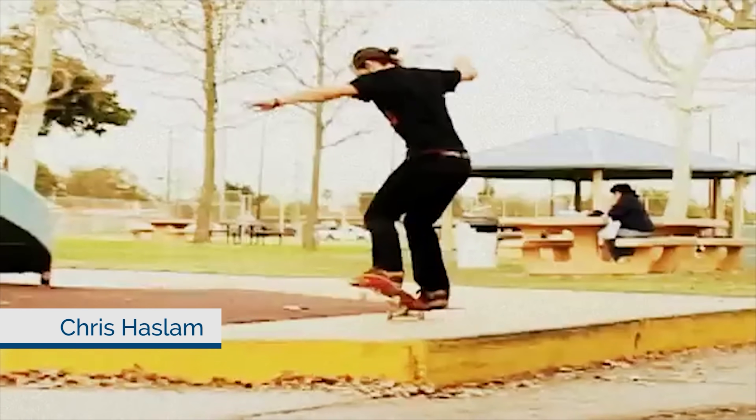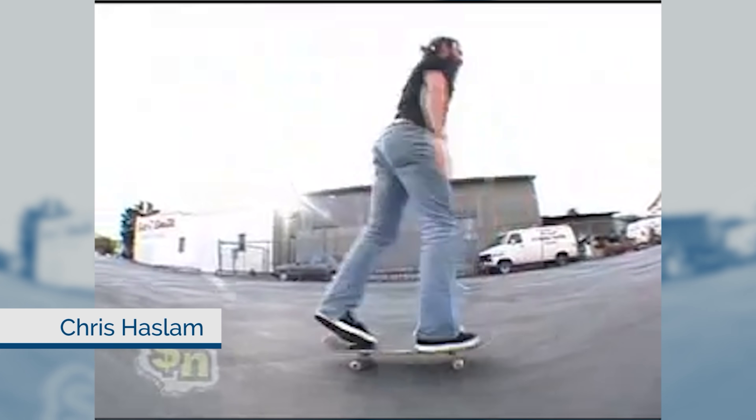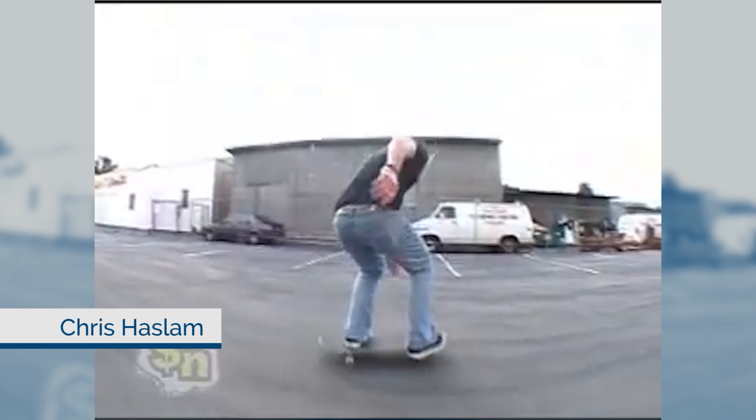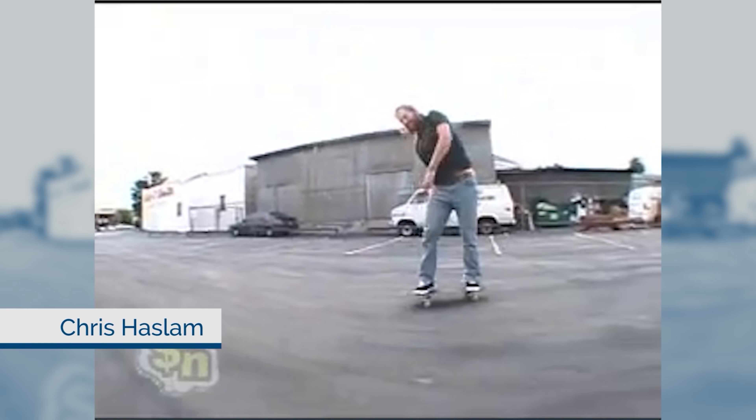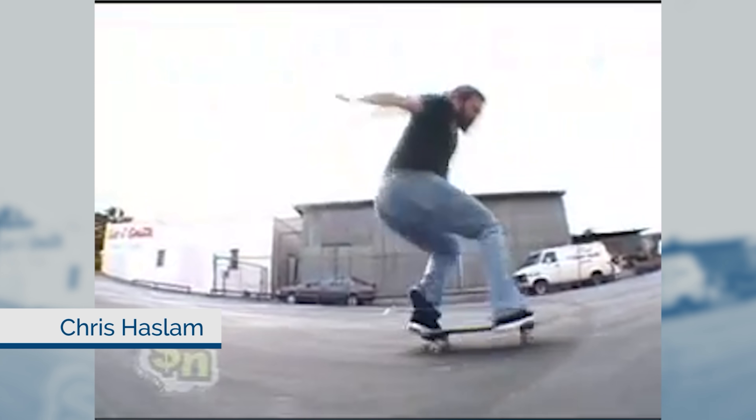He even talks about this on the Nine Club — they're showing a bunch of his old clips, and he's explaining that although his front foot does some work, his back foot does most of the work and flips the board for the most part. Depending on which one — if it's a big spin, if it's just a laser, if it goes beyond that — how much of his back foot is used varies.